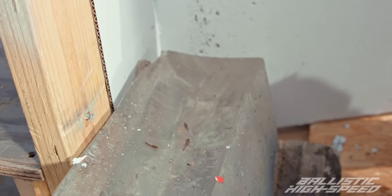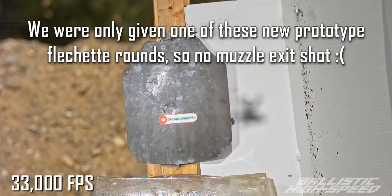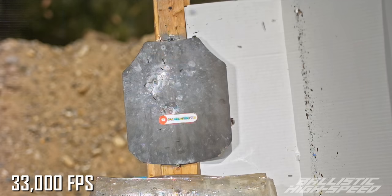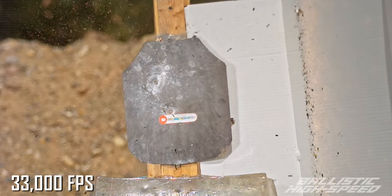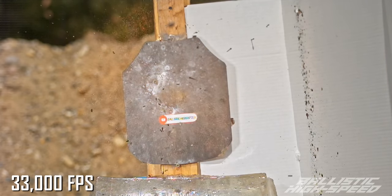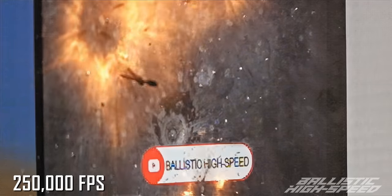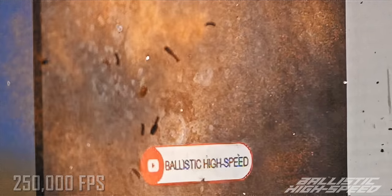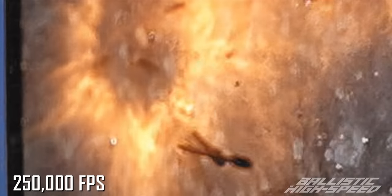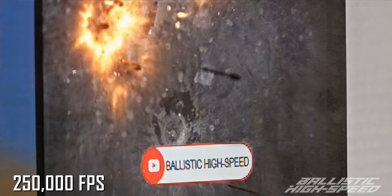I bet that looks really cool in high speed — and you know what we can do on this channel? Go find out. Those have to be flying completely straight then. It collapses in on itself and stops — you can see it bend because there's too much force, it can't stay straight.